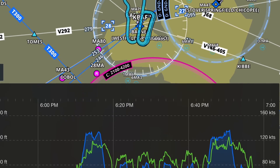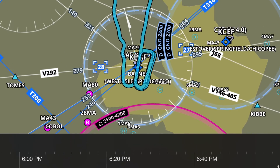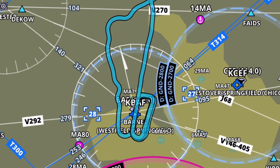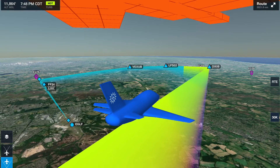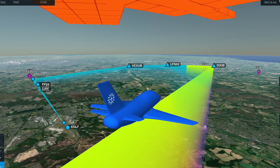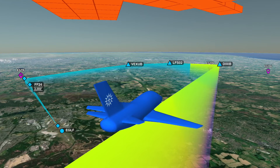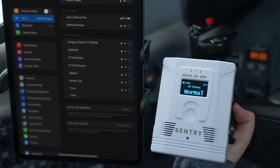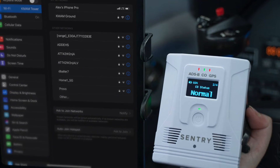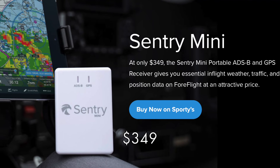The Sentry Plus has a flight data recorder function — I used it and it works excellently. You can download the files and manipulate them on your computer in various ways, so that is a nice feature. Like the Sentry, the Sentry Plus is only going to work with ForeFlight, so if you buy either unit you're locked in. If you've already got a Sentry and you're tempted to buy a Sentry Plus, it probably doesn't make sense unless you need some of the very specific upgrade features, which would be uncommon.